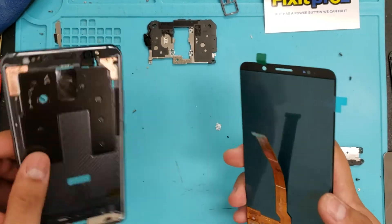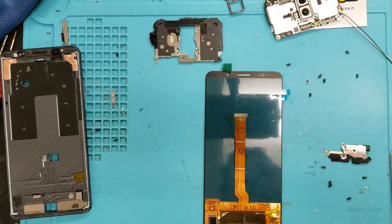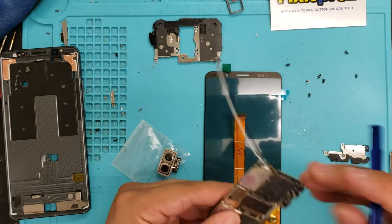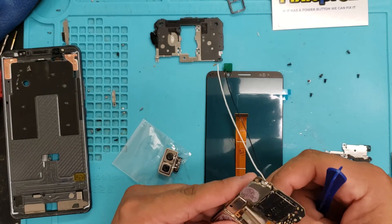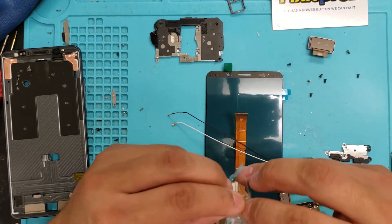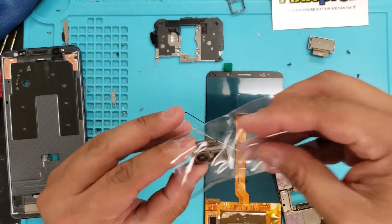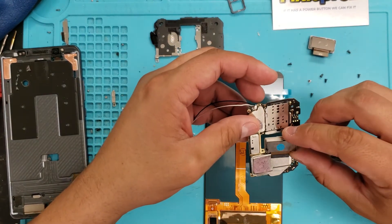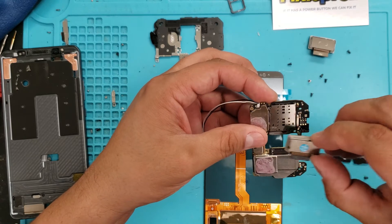So we're going to take this. Our first step is let's check that camera. So here we got that camera — we're going to disconnect that from the motherboard. Should go in this way. I'm assuming it's this way, it's going to go in that way.